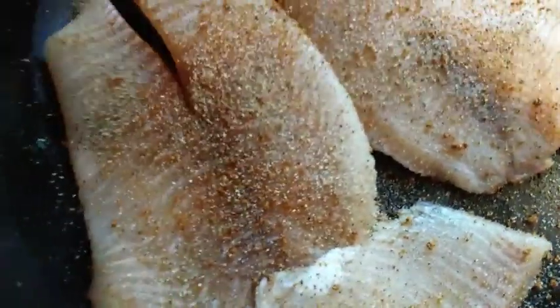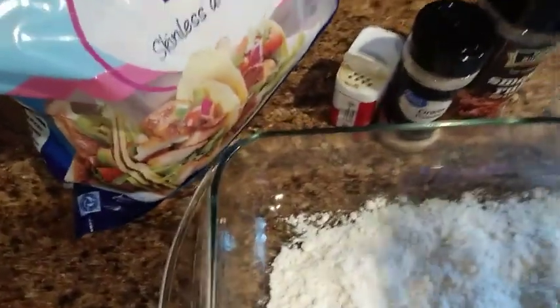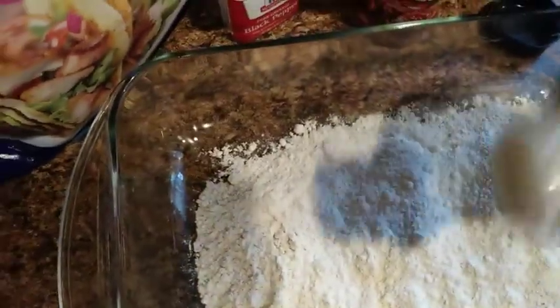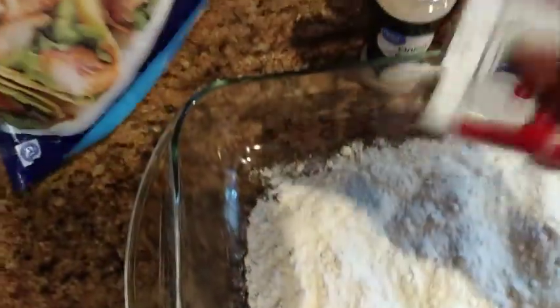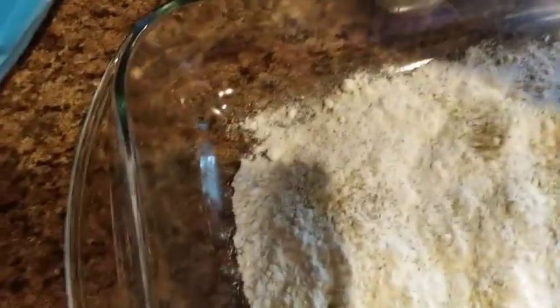For those of you who haven't fried fish before, I want to show you how I do it. I've seasoned up the fish, and now I'm going to go over to my flour and put just a little bit of seasoning in it to make sure it's well seasoned too. Coming in with the onion powder and a little bit of pepper.